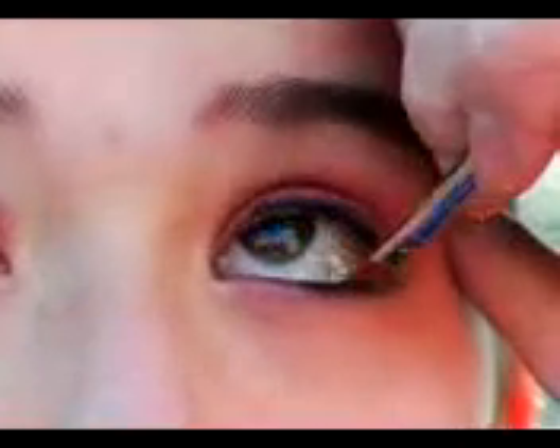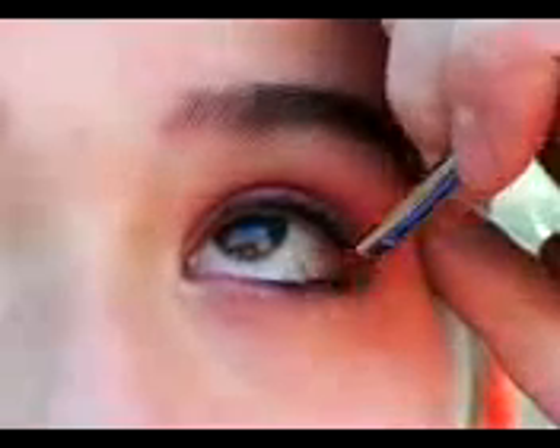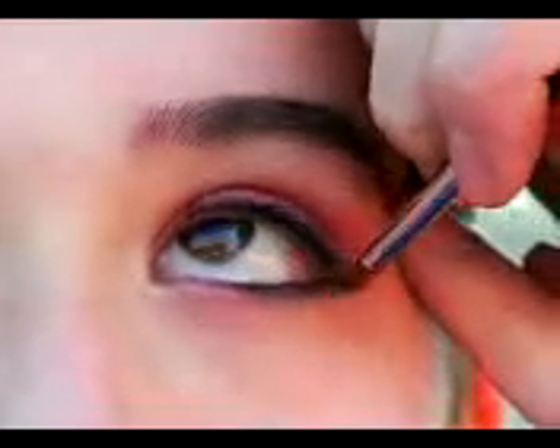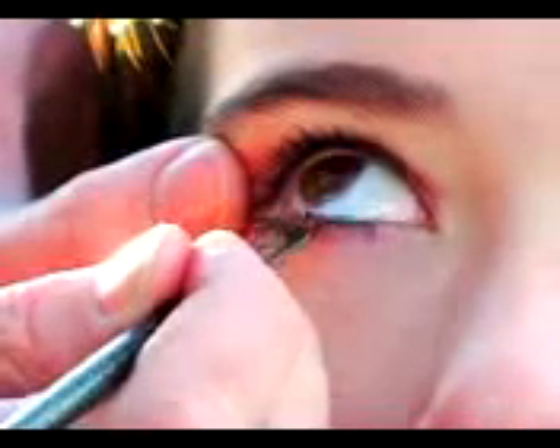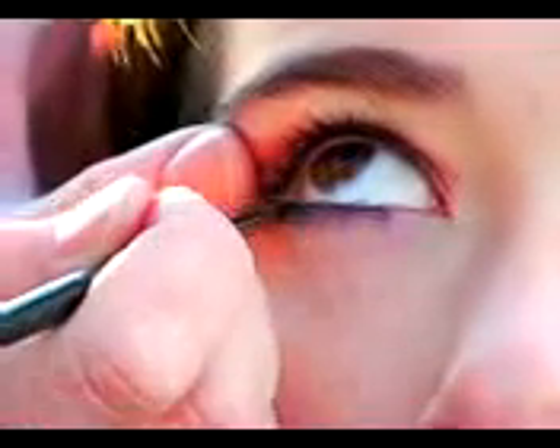Now for the bottom, we're going to go in with a really small brush and use a black eyeshadow. It'll sort of give us a smoky look, but not too smoky. We're going to go right under the lash line. On Daisy, we're not going to rim the tear line of the eye because it is very bothersome to her. That's okay because she's got really dark eyelashes, so we don't really need it.